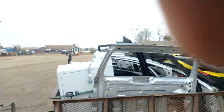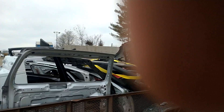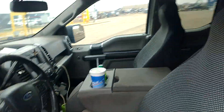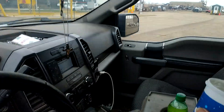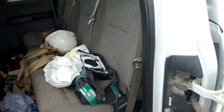Alright everybody, I've made it over here to pad nose one last time for today at least. All the auto body parts that I picked up from the auto body shop — I'm gonna start getting this unloaded here.